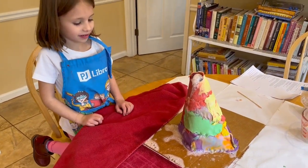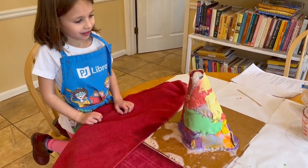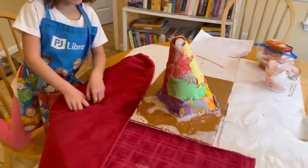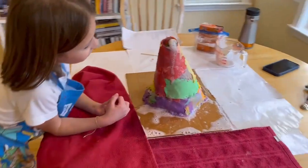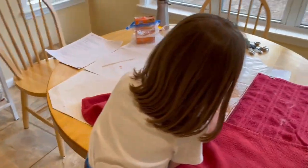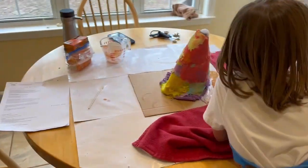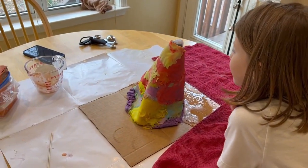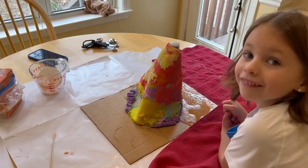It's still erupting. Look at it — it's lava flowing down. What color is lava in real life? Red, but not pink. It's red, but what color does it turn when it hardens? Black. Black. A classic cinder cone.